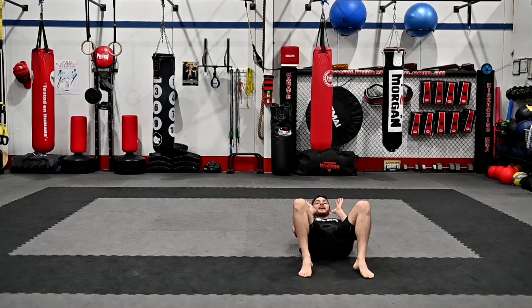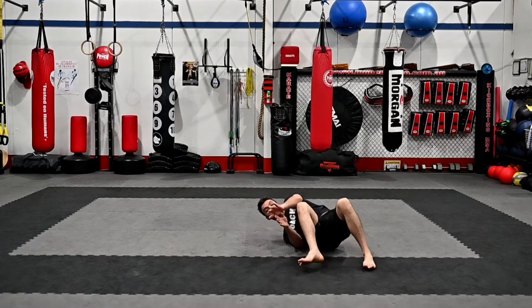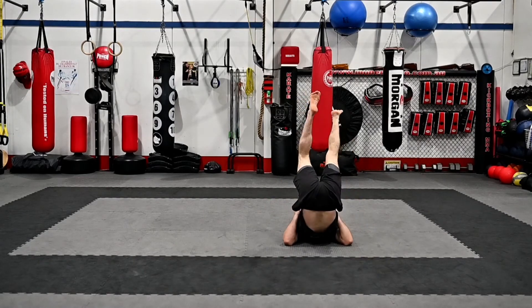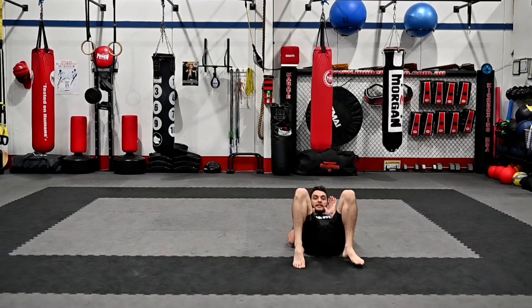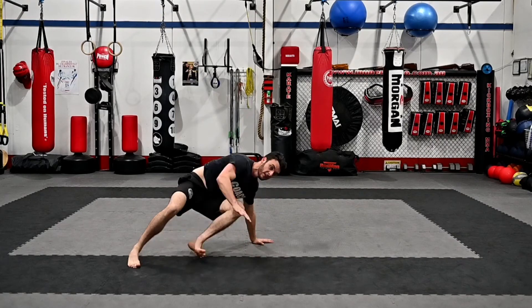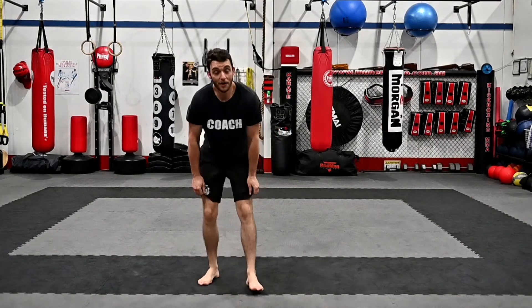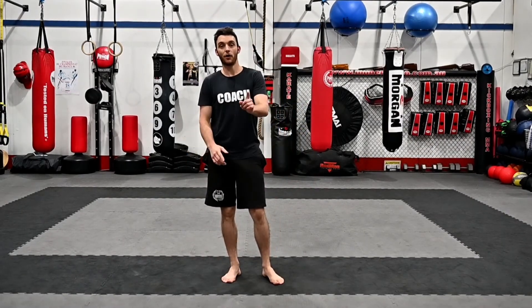Now just one more time on the other side. From here, bring your legs up, 45, shrimp, back, hip up, right leg, down, bridge, turn over, all fours, step through. So go and master that if you can. By the time you get back to class, I hope all of you can do that when I say let's go. Keep training guys — just because you don't have a partner doesn't mean you can't keep training your BJJ skills. Have a good one.